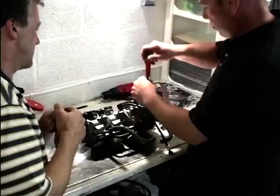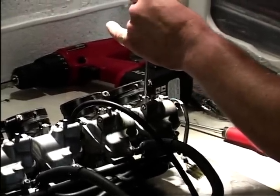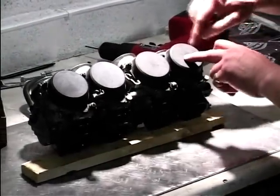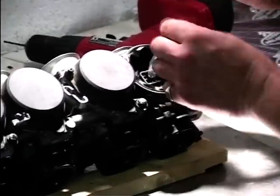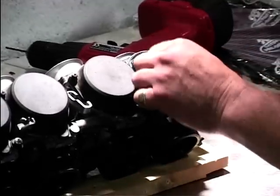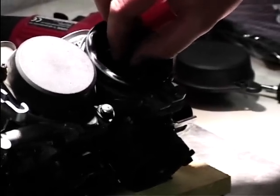What you need to do is locate these mixture screws. What you do is you wind them in fully until they're seated lightly, then back them out — half, one, one and a half, two turns. Okay, so I've turned the carbs over, put a little block of wood under there to get it at a better angle. Undone the three screws, we're going to remove this cover. There's a little spring under here — just let it come off slowly. And there's your spring — discard that for a second.